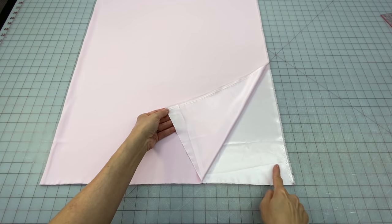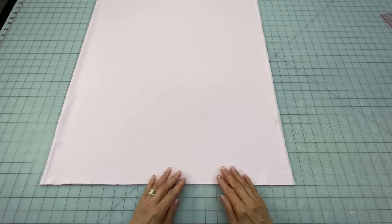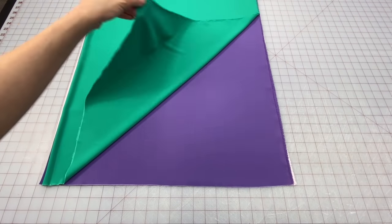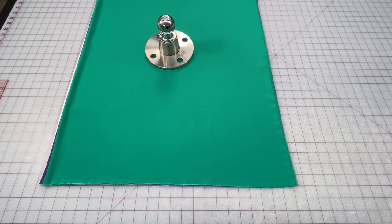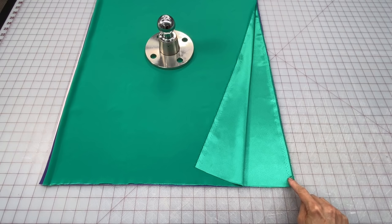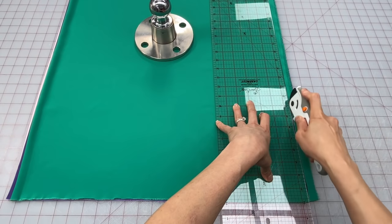Now we've got our fabric folded in half with the shiny right side of the satin together. You can cut your fabric pieces one strip at a time, but we're going to lay out our fabric and stack them. Put down a weight to keep the fabric from shifting. Next I'm going to cut away the selvedge edges from all the fabric — I never leave selvedge in any of my sewing projects. The selvedges are thicker and more tightly woven, and that's why you shouldn't use them.